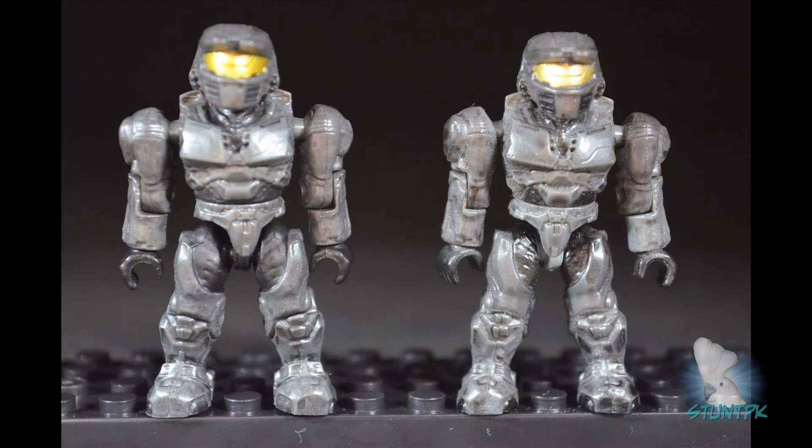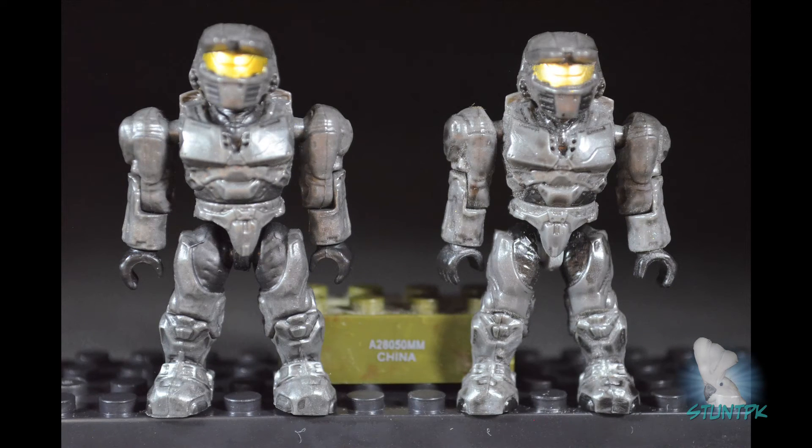Next, we have the steel Spartan, which was a UK mail-away exclusive. The original figure is on the right and the new figure is on the left. Like the cyan Spartan, the wash on the original is much darker than on the newer figure. The original has a steel-colored leg stem versus the black leg stem on the newer figure. It also comes with a numbered brick that does not come with the new figure.